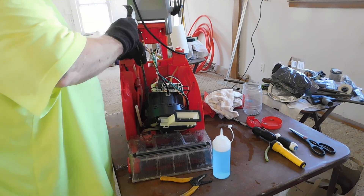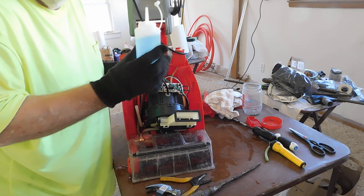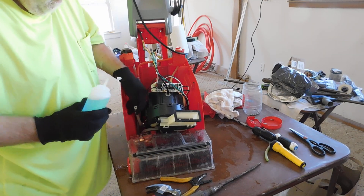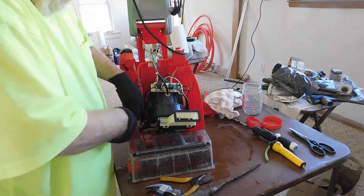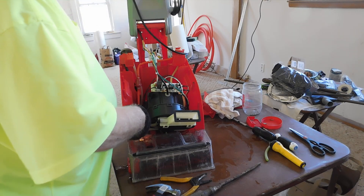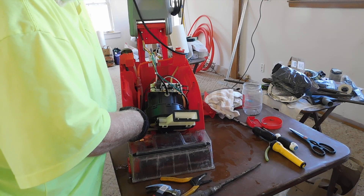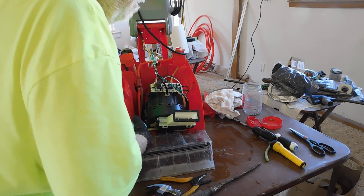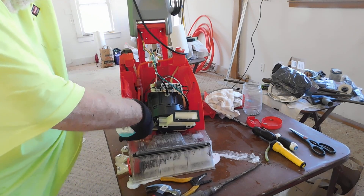To test it, I put some Dawn dish soap and water with a blue color, mixed it up. That hose there is your feed hose for the pump, so I put that on the feed hose and watched below. If it's working you'll see the soapy water coming out.